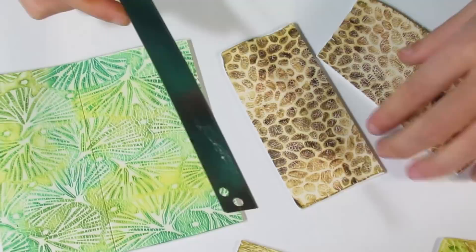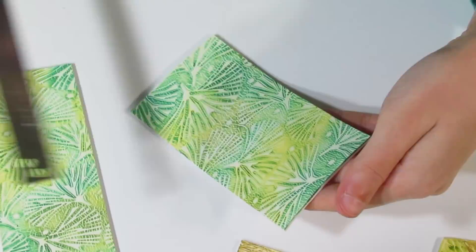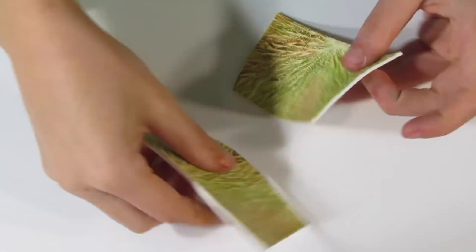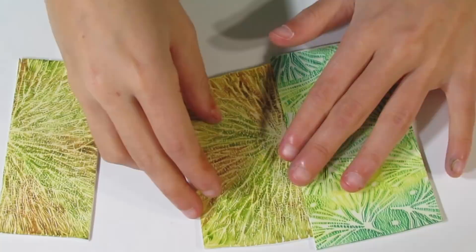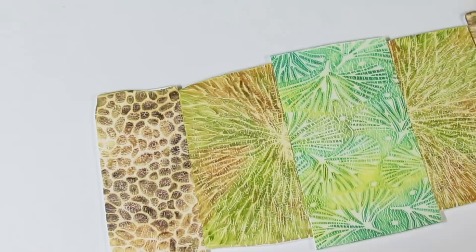I'm also going to trim along these sides so that we have a nice clean connection. Those ones are ready to go. This one already has a nice clean side on each end, and this one I'll trim too. Once you've trimmed each one, figure out how you want to put them together — colours, patterns, how you want it all to work. I want this Ginkgo piece to be in the middle.